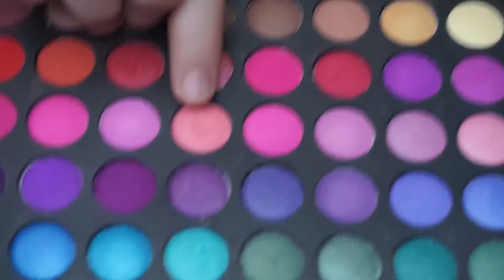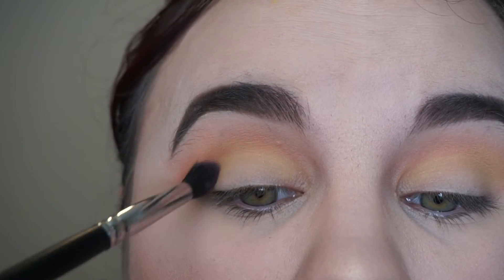The next thing we're going to do is go in with a peachy pink color and blend that into the crease as well.